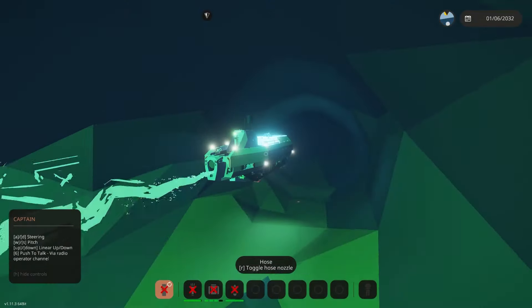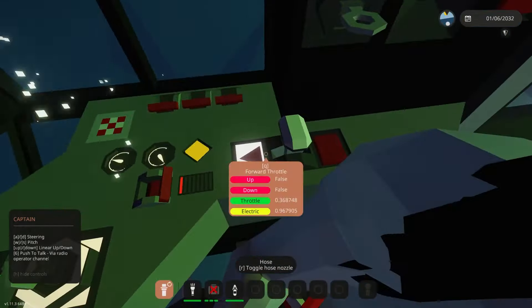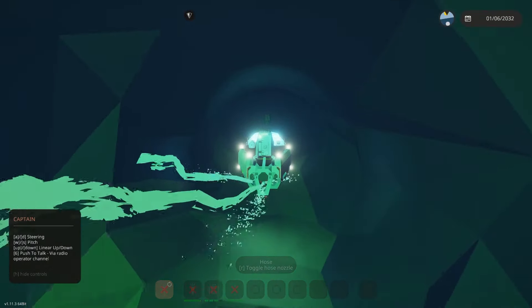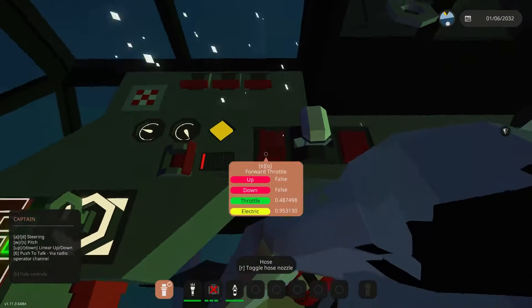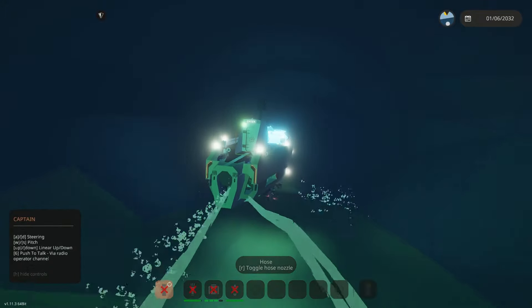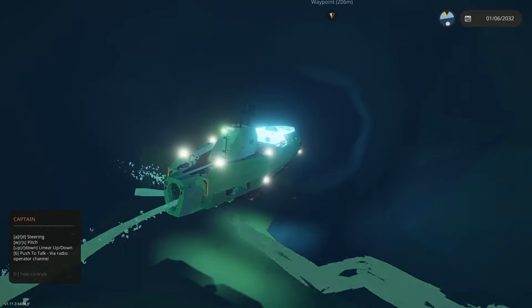We're heading into the caves. It's quite a tight fit here, but this thing is quite easy to move. When you have the autopilot and the depth hold off, it is just WASD. It'll turn very quick and it pitches quite quick too, so you should be able to navigate around the caves pretty easily. This is my second time into the caves with this sub. You can honestly turn it pretty much 360 degrees in these tunnels, so don't really worry about getting stuck down there.